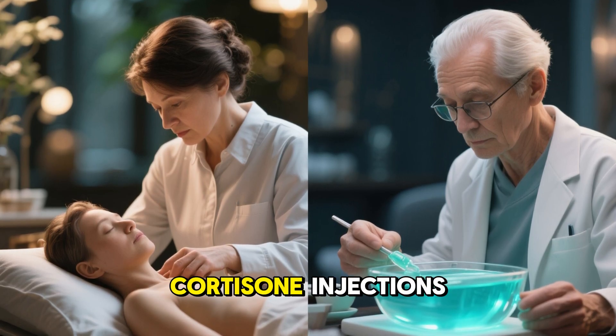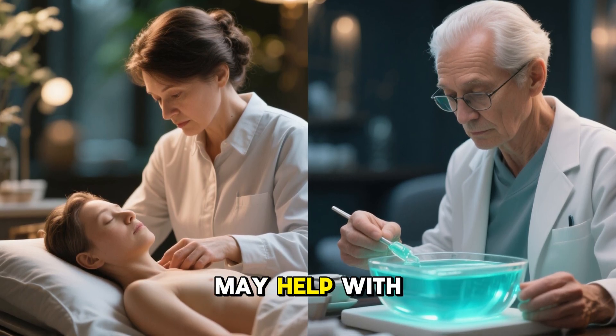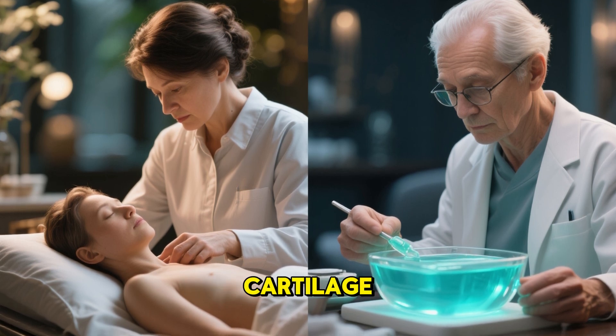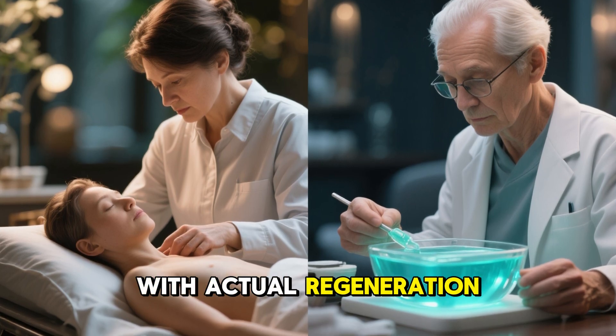For comparison, current therapies like cortisone injections might reduce pain temporarily, but they don't rebuild tissue. Hyaluronic acid injections may help with lubrication, but they don't regrow cartilage. This gel is the first therapy that appears to combine symptom relief with actual regeneration.